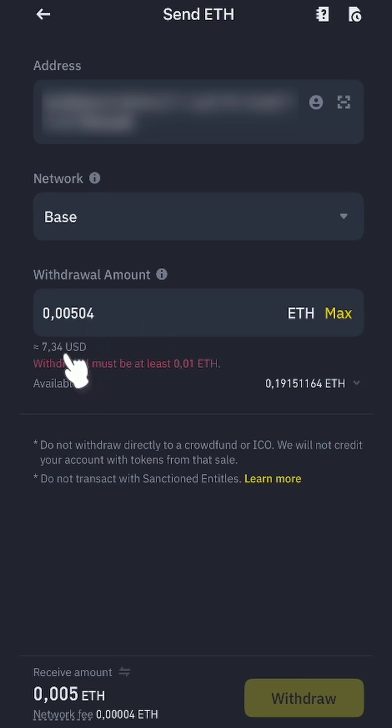I'm going to input 0.00504 ETH to cover fees, but Binance allows a minimum withdrawal of 0.01 ETH.